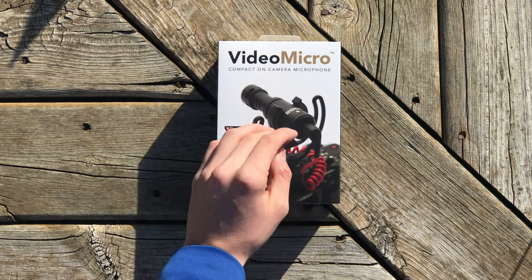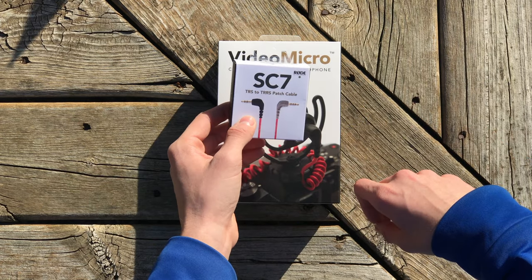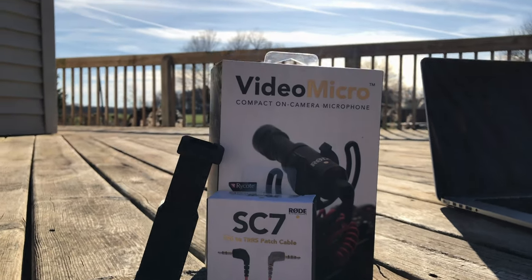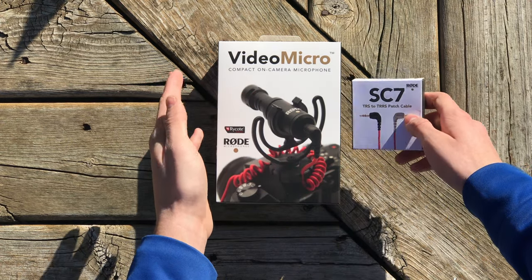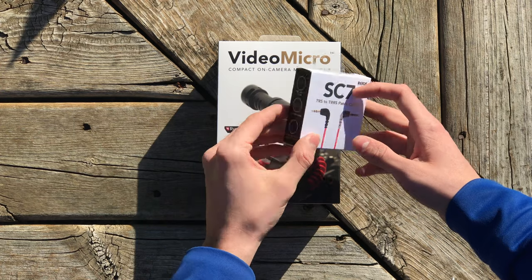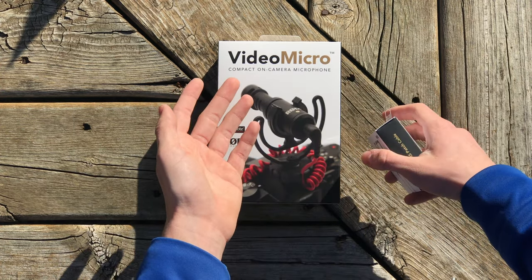First off, I just want to say — if you're planning on recording with your phone, you're also going to have to buy the SC7 TRS to TRRS patch cable in order to plug it into your phone. If you don't do that, you're going to end up getting some popping noises and things like that. This is like $15 on Amazon, so it's not too bad, but it kind of stinks that it doesn't come with the microphone in the first place.